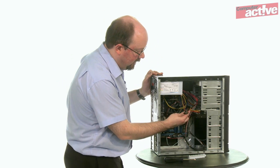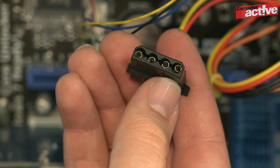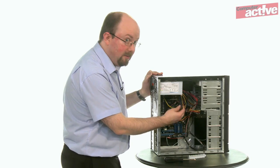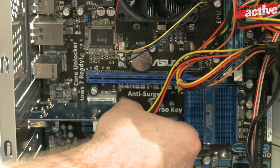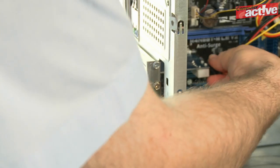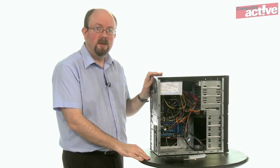It does this using a Molex connector. This is a fairly chunky connector with just four sockets on it. Now they're normally white but this one here is black. Line it up with the card and push it in — this one will need a reasonable amount of force. That's it, the card's installed.